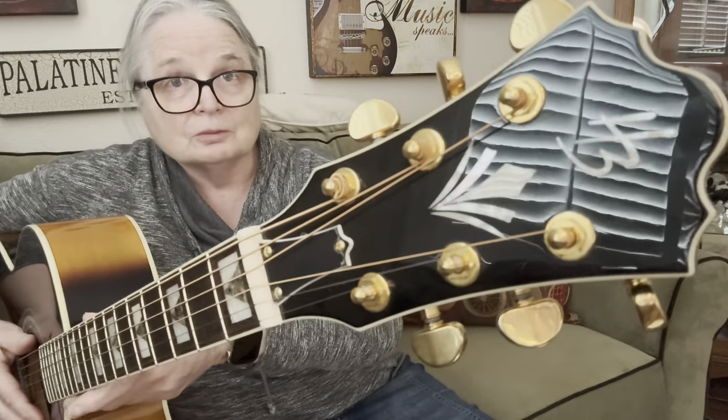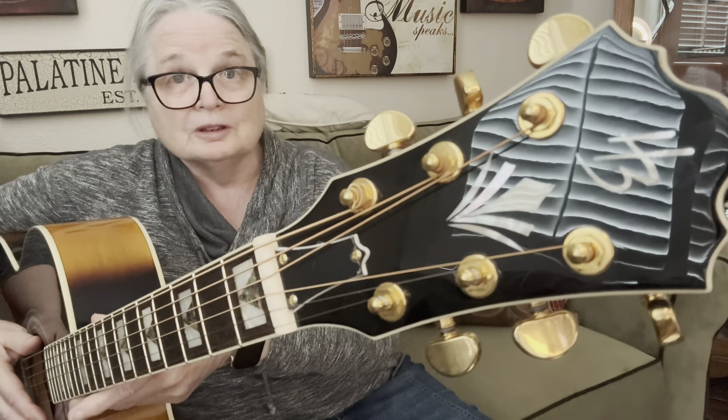Harley Benton is a company that is run by a group called Thomann Guitars out of Germany. And while you don't see too many of these in the United States, you generally have to buy them online because we don't sell them in the storefronts. But they are a great deal for your money.